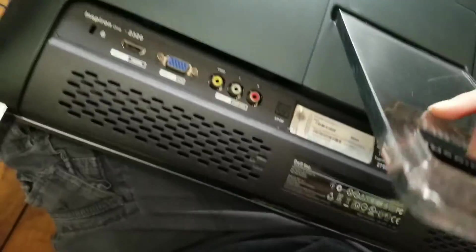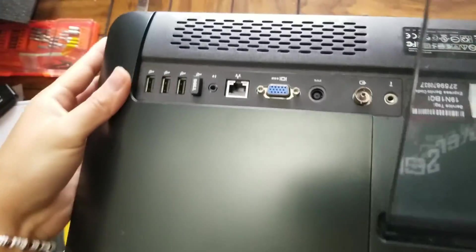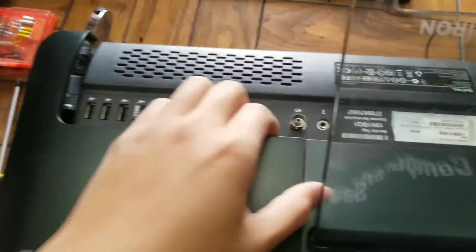Once you get all those screws out, what you want to do is just pull on the corner here like this. It might be a little tough — don't be afraid, just yank on it.